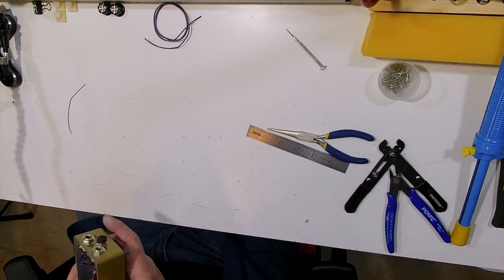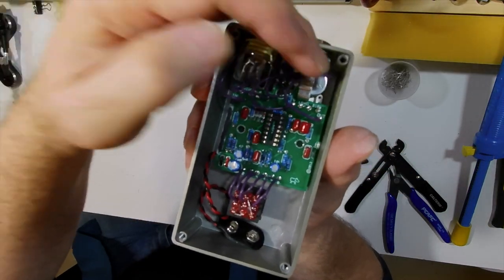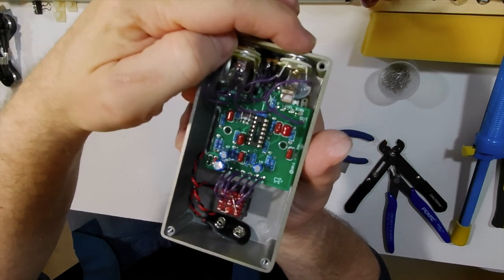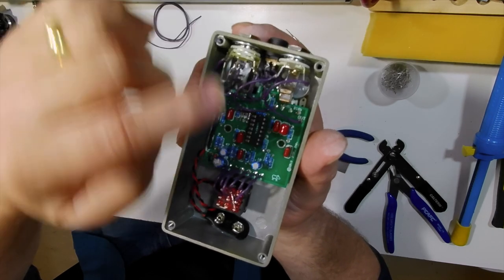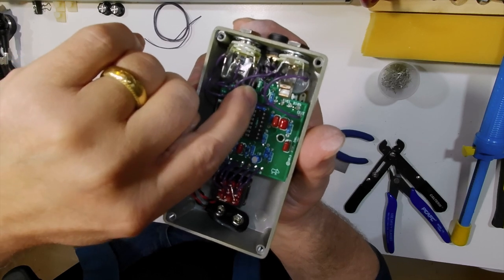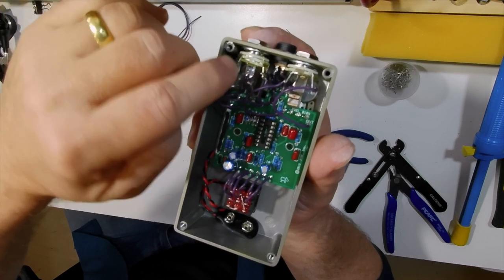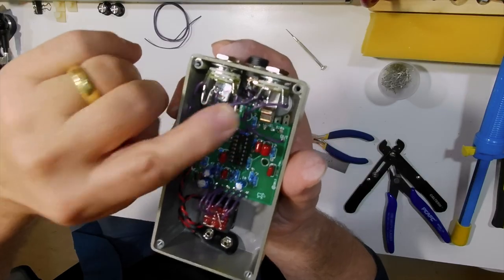My camera got hot and I had to turn it off, so while that was off I finished wiring the jacks on the enclosure. You can see here they're all wired in — the one labeled 'out' going to tip of the output jack, and the ground going to ground. The one labeled 'ring' is going to ring on the input jack, ground is going to the ground tab, and to the tip we have the input wire.